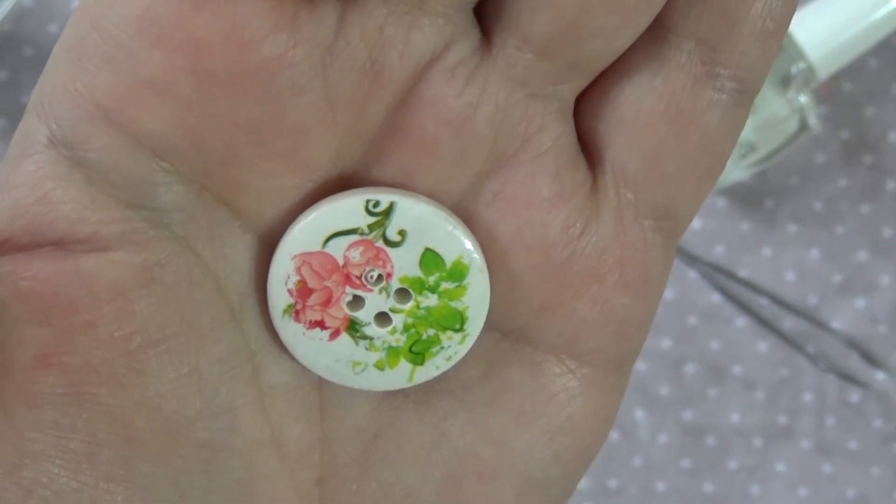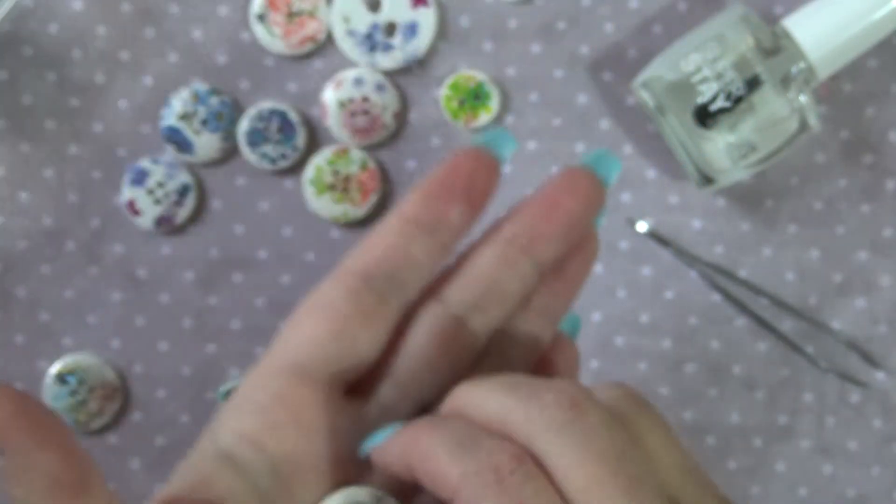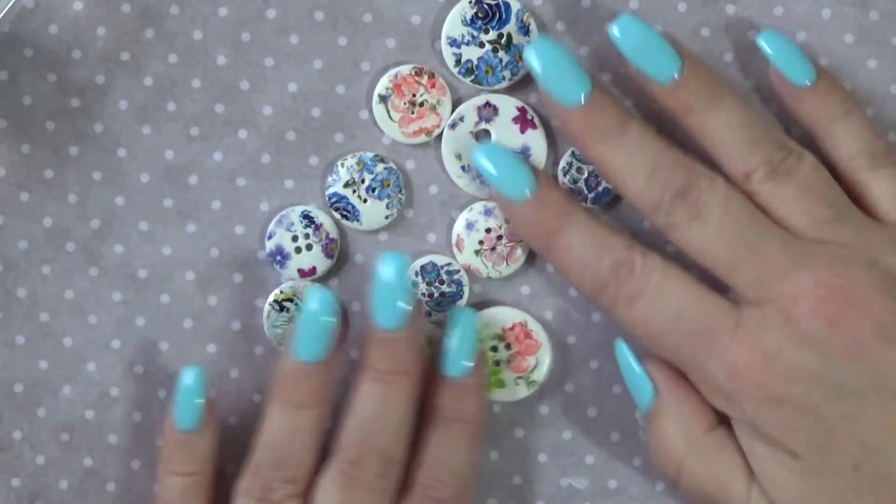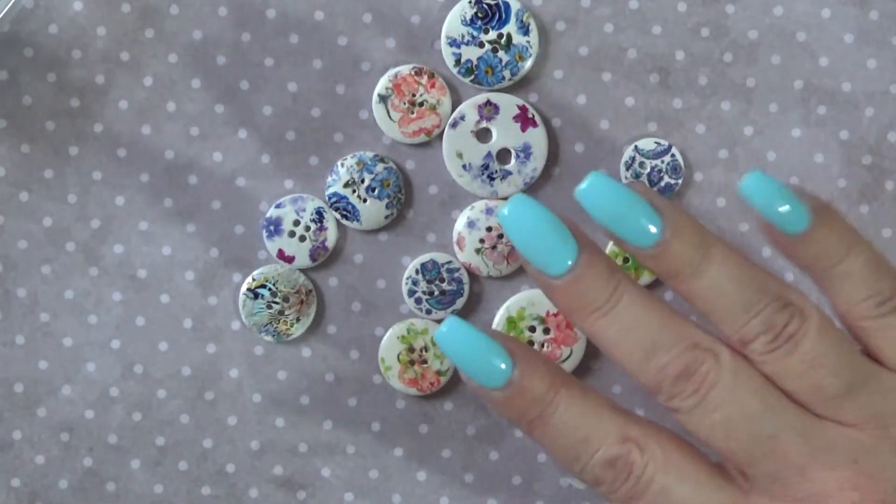So let me know if you try this. I'm going to enjoy using these buttons in the project. Thank you for watching, bye bye!